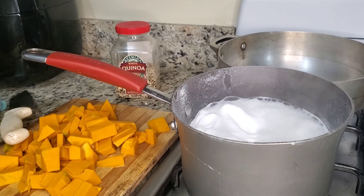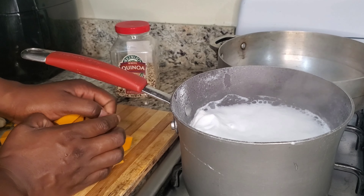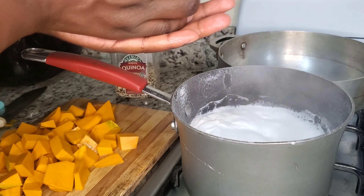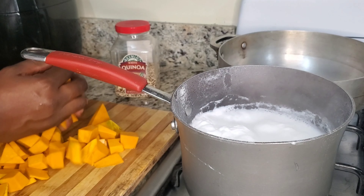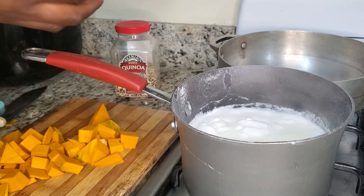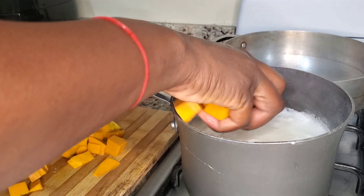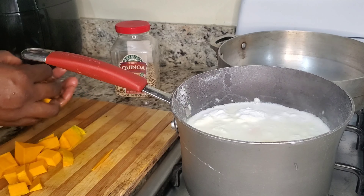While my coconut milk is boiling, make sure the stove is on low because it will boil over and boil out the flavor. I'm going to go ahead and add my pumpkin. The reason I put my coconut milk in first is because I need boiling time on it — I need to taste that coconut in my food.